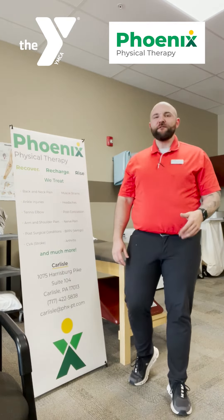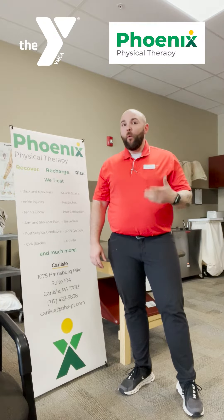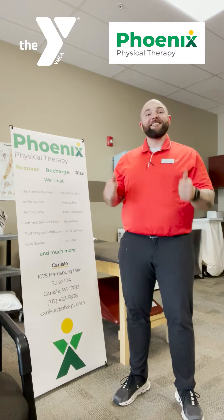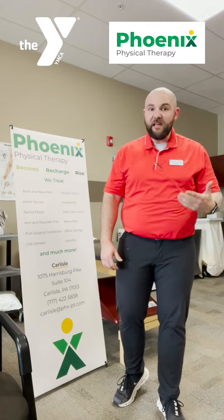Hey everyone, it's Alex from Phoenix Physical Therapy for your Wednesday workout tip. This week I want to talk about lower back flexibility. One thing I tend to see in the clinic is people that do not have the ability to extend or to bend backwards. The reason for that can be one of many, but typically it's because we spend life being forward.